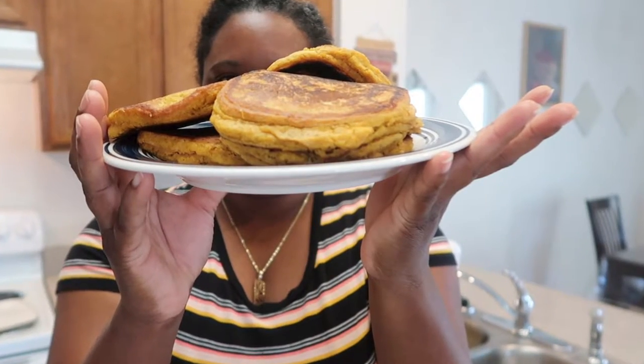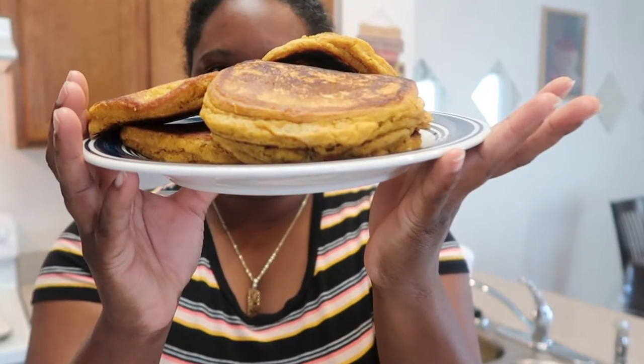We're going to do a pumpkin pancake recipe. Nevaeh has been begging for this recipe, but since I don't break my fast until 12, it is now 11:33, so it's going to be something like a brunch. I'm just going to take you along with the process.